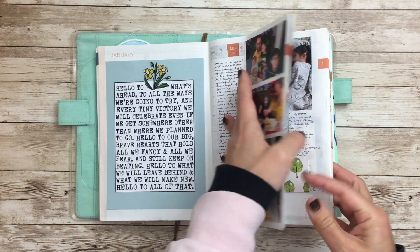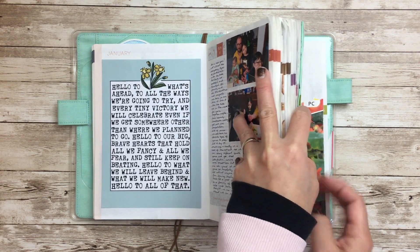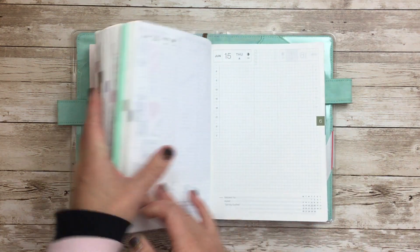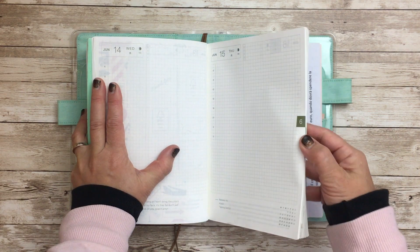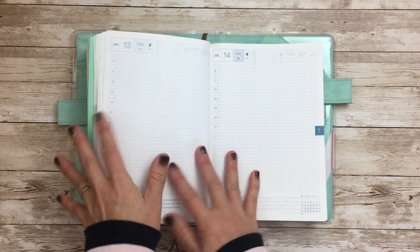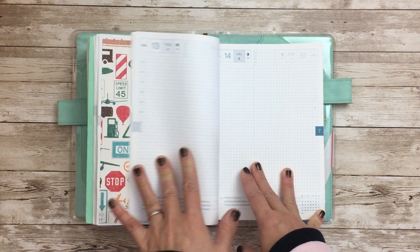Obviously this A5 notebook is already so chunky. But afterwards for August, September, October, November, and obviously December, I want to catch up. I'm not going to be doing as much long-form journaling — it's more like cataloging or highlighting pictures.